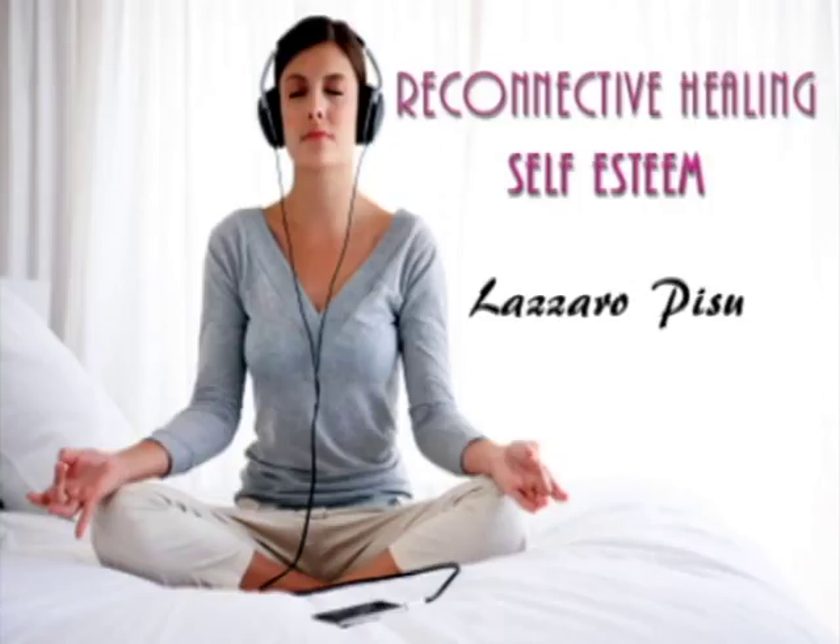Notice where your body holds tension. Focus your attention on one of these areas. As you breathe, make sure that part of your body becomes slightly more relaxed than it was before. With each breath, that part of your body becomes more relaxed.